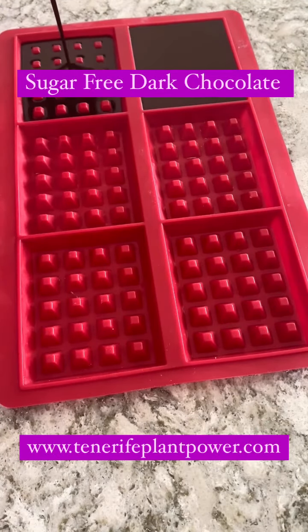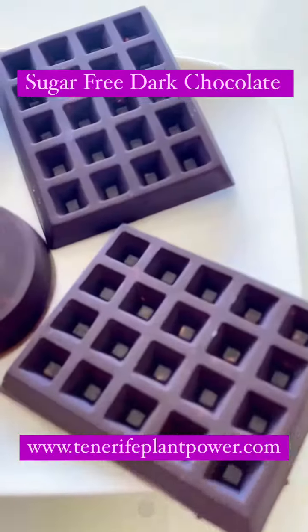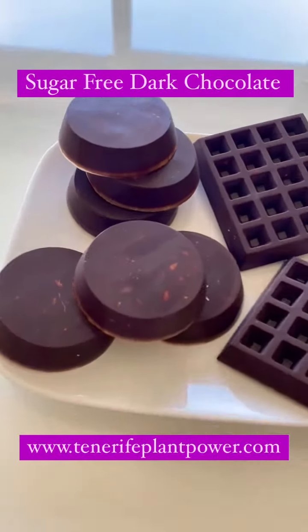Don't forget to subscribe and maybe save the recipe for later. Look at how it looks! I put it in the fridge for about 30 minutes. Enjoy, and follow me for more.